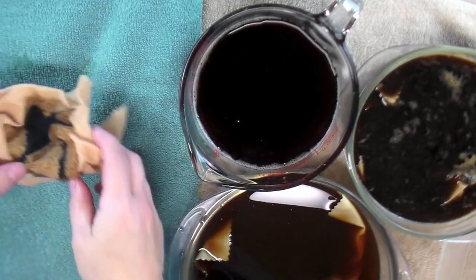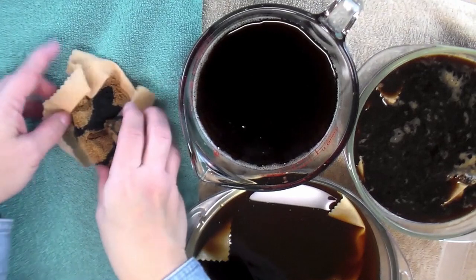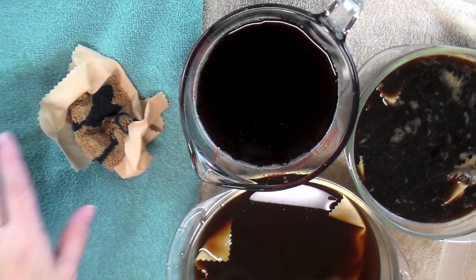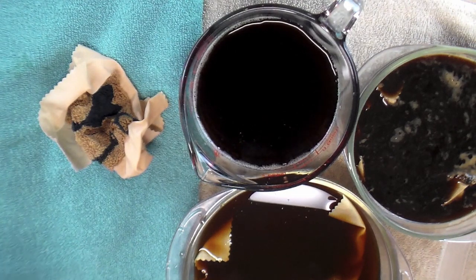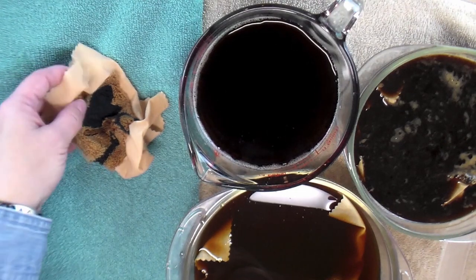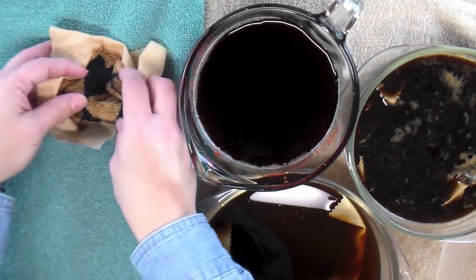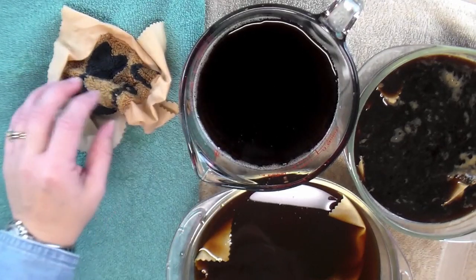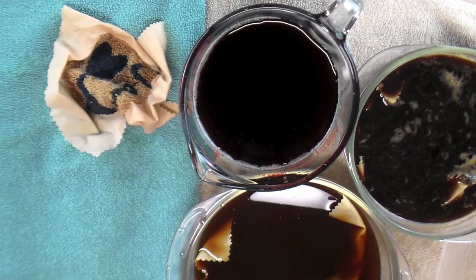I'm going to squeeze the extra water out and set it over here to dry, leaving it kind of crinkled up. If I wanted to just dull the colors I would lay it out flat to dry and the color would be even everywhere. But I like to have a mottled look, so I'll keep it wrinkled — as it dries the dye will settle in different places and give it more of an aged, stained, mottled look.